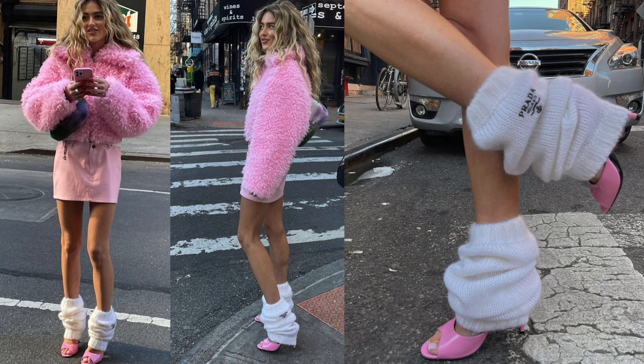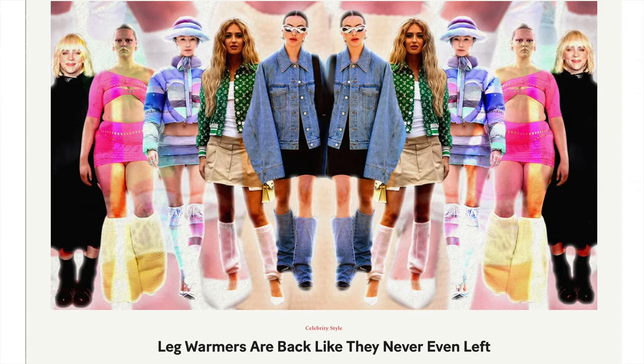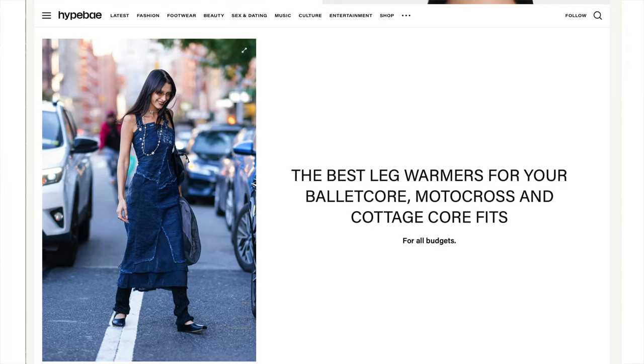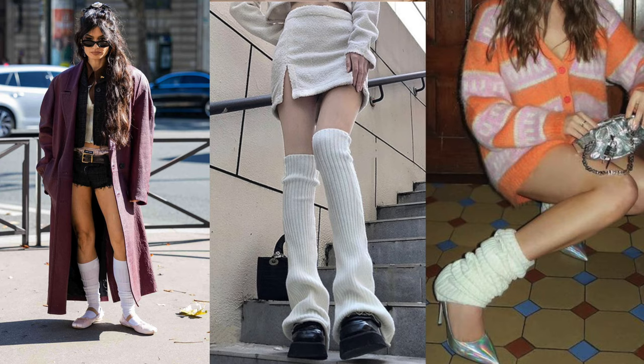Let's talk about today's DIY: Prada-inspired slouchy, super cool leg warmers. Leg warmers are having a total moment — they're cool and effortless, but also kind of sexy. They lean into that ballet core trend that's really big right now. I find this big baggy slouchy version really flattering because it creates a cool proportion on the leg. I love them. Let's get started.